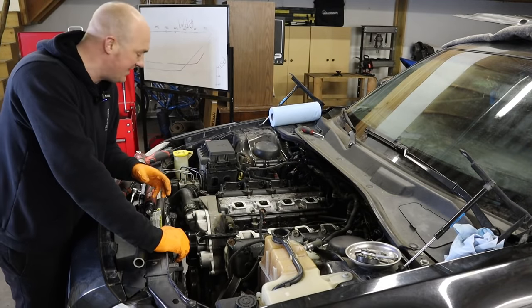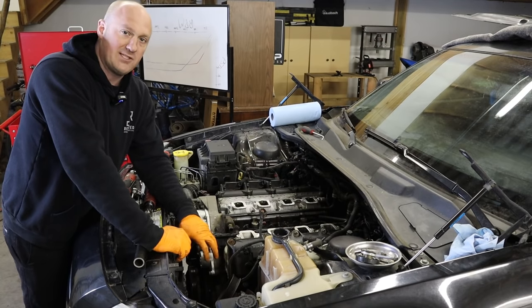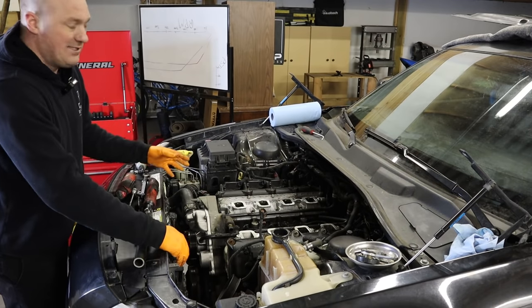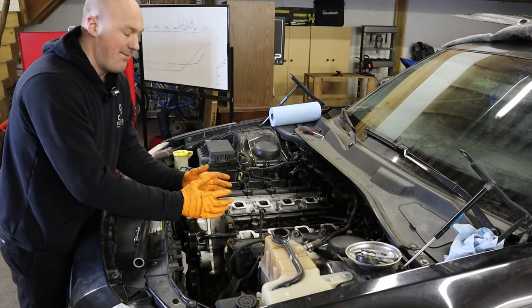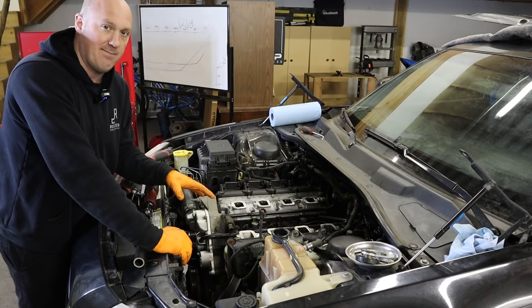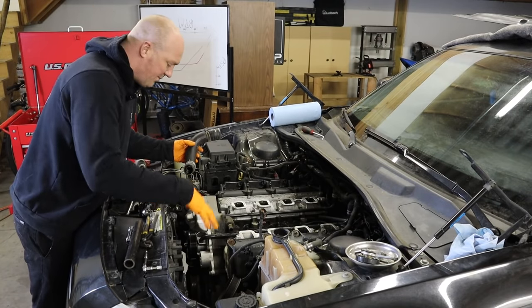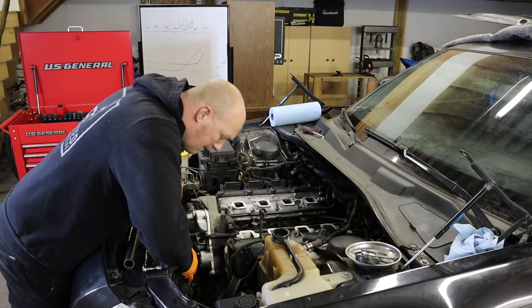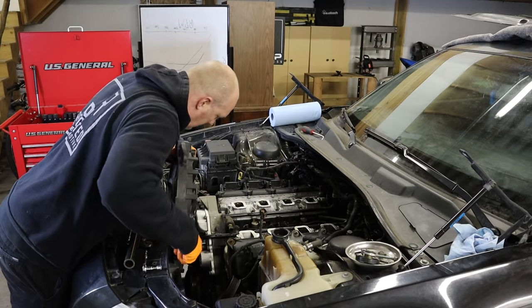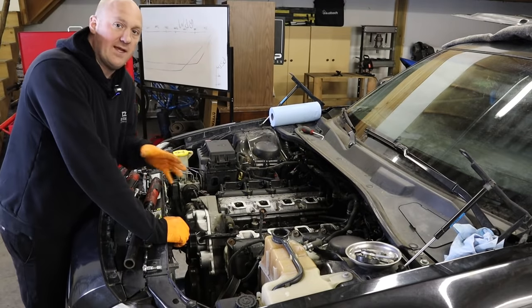You do not have to discharge the AC system for this job. All you have to do is unbolt the AC compressor from the front timing cover and the block, and it will hang back out of the way. On trucks it's a slightly different story because the AC compressor is mounted on top of the timing cover — you might have to discharge the AC on those. With the upper radiator hose out of the way, we should be able to get the fan assembly out of here.